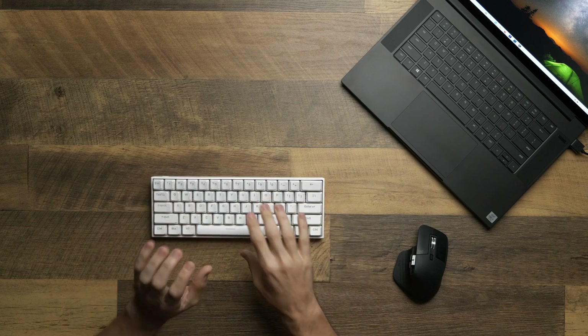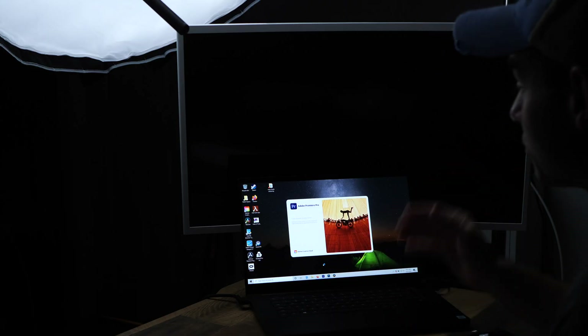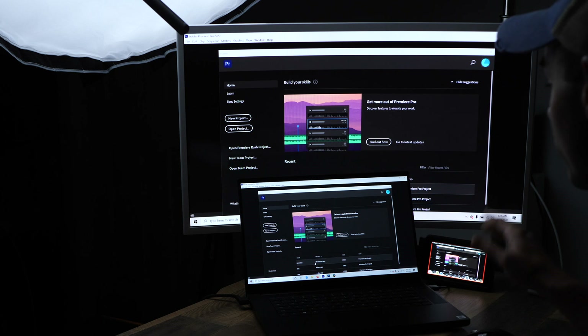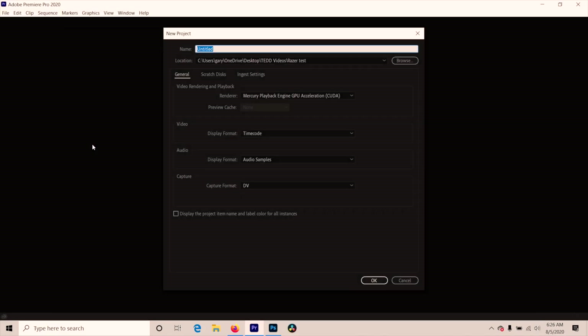We're going to use Adobe Premiere Pro, which is the professional-level video editor — I do pay for their monthly license. To make it a fair test on the computer, we're going to record externally to a device so we don't have to use the computer's power. I already transferred the files over — we actually have the unboxing video for the Razer Blade that we're going to use for this test.